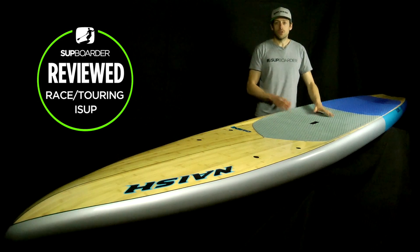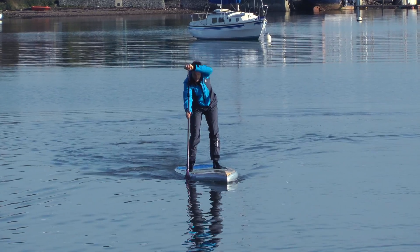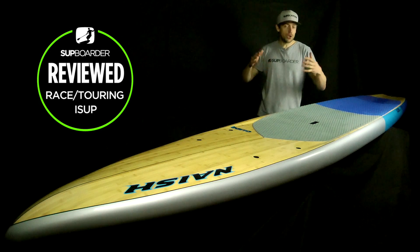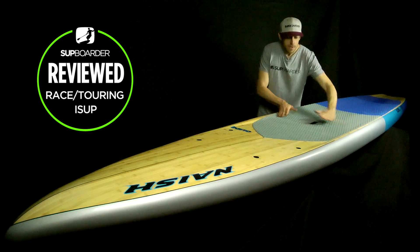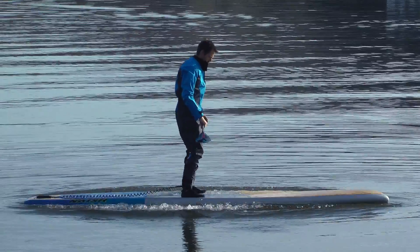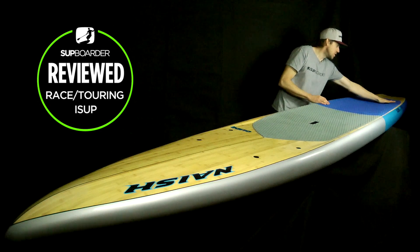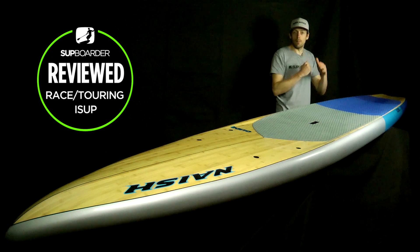Moving on to what it paddles like on the water — the biggest thing you notice when you first jump on this board is how easy it paddles, how well it tracks in a straight line, how much glide it has, and actually how stable the board is. At 29.5 inches it's not too wide — a bit narrower than 30-32 inch boards — so it's a quick board to paddle. The sunk-down deck and the curved profile let you get your feet right against the edges, giving a very stable paddling position, and the concave underneath makes the board feel very planted.